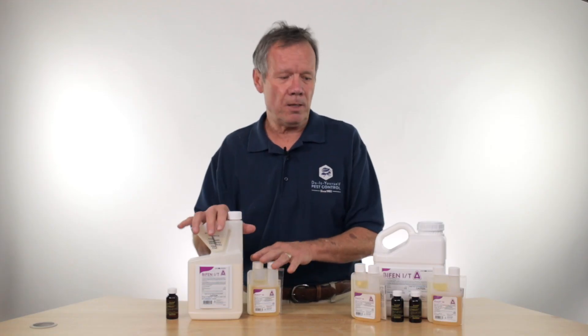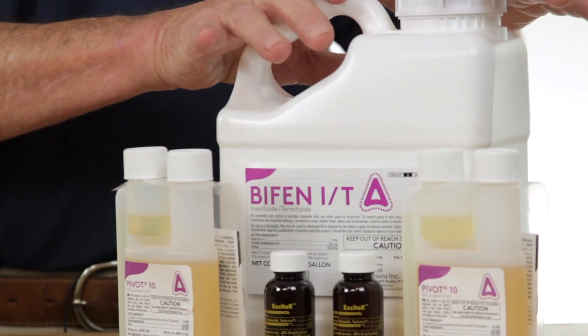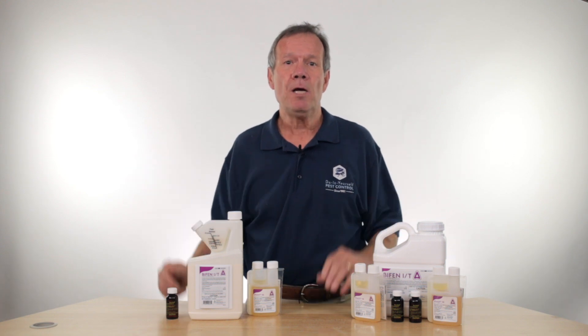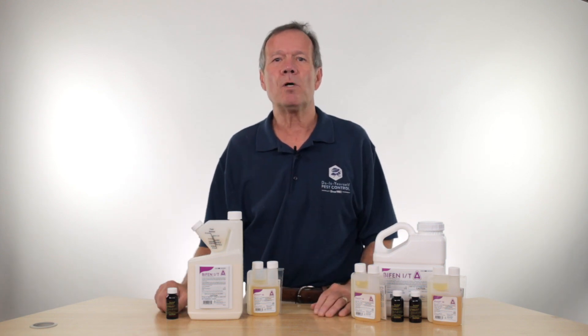This is a small kit, this is the larger kit, and this is basically what the pros use. Call us up and ask us about this. Thanks so much, and you have a wonderful day.